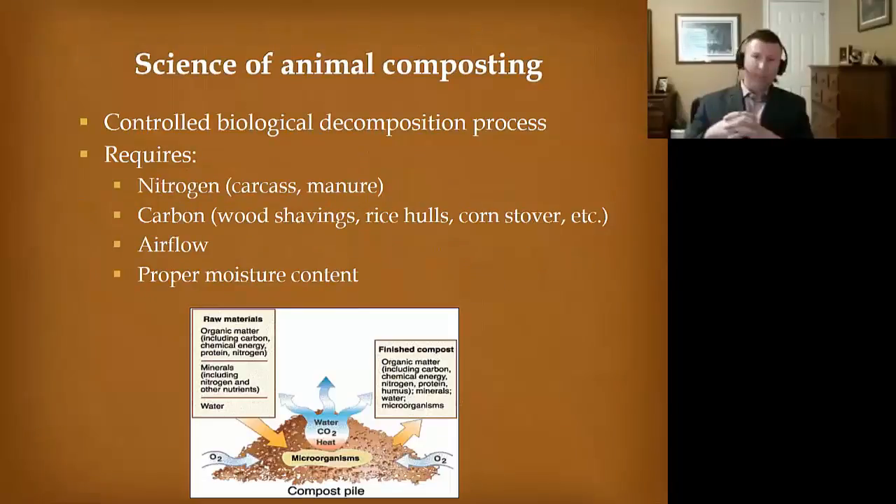The science of this, whether we're talking a horse or a chicken, is you need a nitrogen source, which is the carcass, you need some manure, and you need carbon. I've worked with wood shavings and corn stover — both have worked really well. If you're in Arkansas or Louisiana, you might look at rice hulls. If you're in the Georgia area, maybe peanut hulls. You need airflow, though — this is an aerobic process. Air comes through the bottom of the pile and rises up, producing heat from the metabolic activity of those microorganisms.